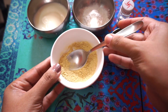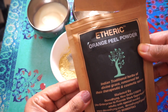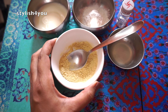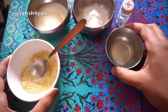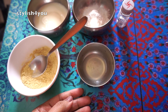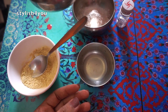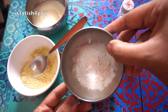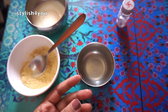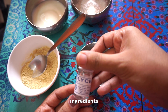Two teaspoons of orange peel powder — this is the brand which I'm using, or else you can use fresh orange juice. Then you'll need one teaspoon of lemon juice, two teaspoons of curd, one and a half teaspoon of rice flour, and half teaspoon of glycerin. So let's mix all the ingredients together.